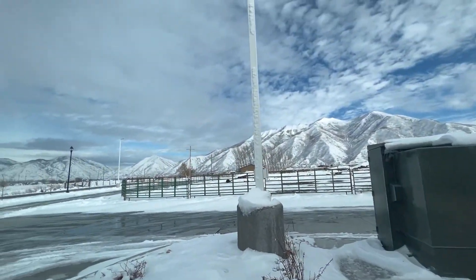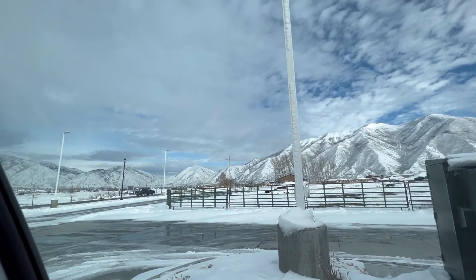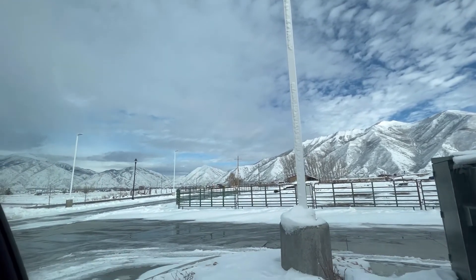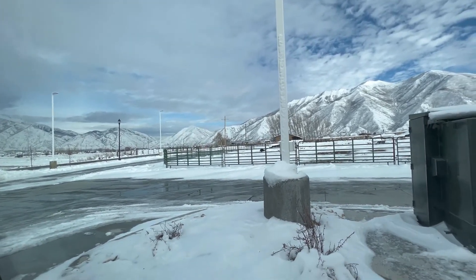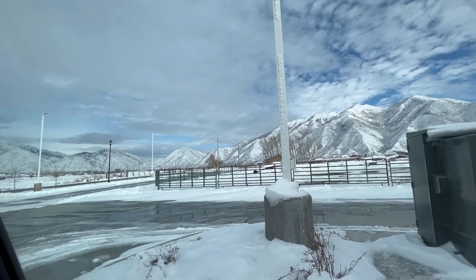I just have to show you how pretty Utah is and the mountains are right now. Look at all that snow — oh, it's so pretty! We're going to have to take Felix in the snow outside because this is his first Utah winter, so he hasn't experienced the snow before. We'll have to take him somewhere. I just can't get over how pretty it is.